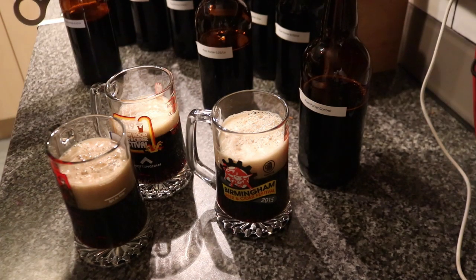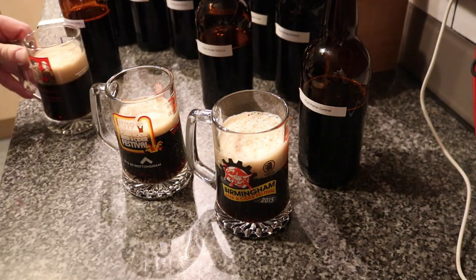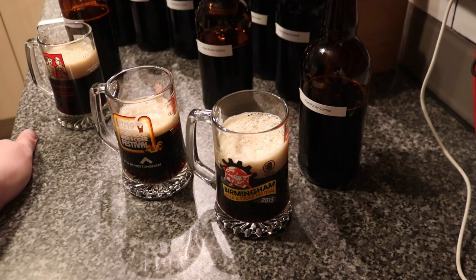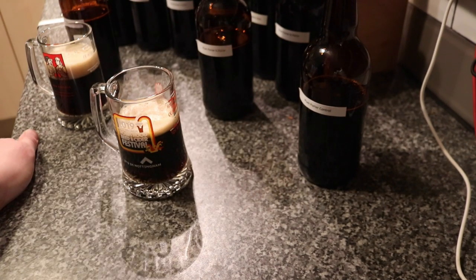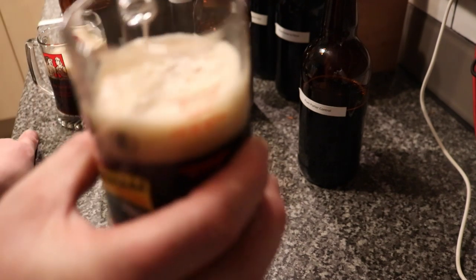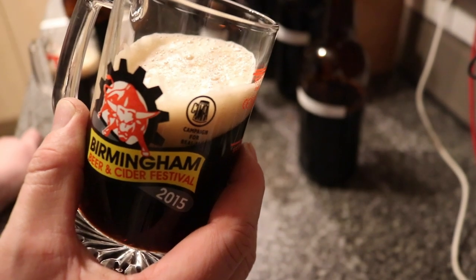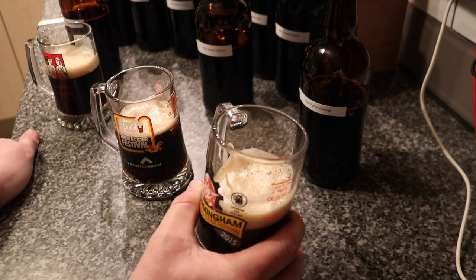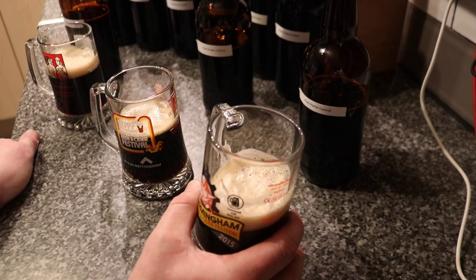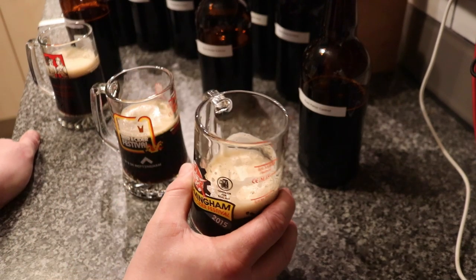I'll just pop these caps back on because if we get a winner I'll be coming back to that. Right then folks, let's go for the Plum Porter Control — no essence. Lovely roasty character on the nose. Very nice indeed. Look at that for a thick lacy head. Let's get into her. Oh yes. Really malty, very low bitterness. That is a real, real delicious Porter.